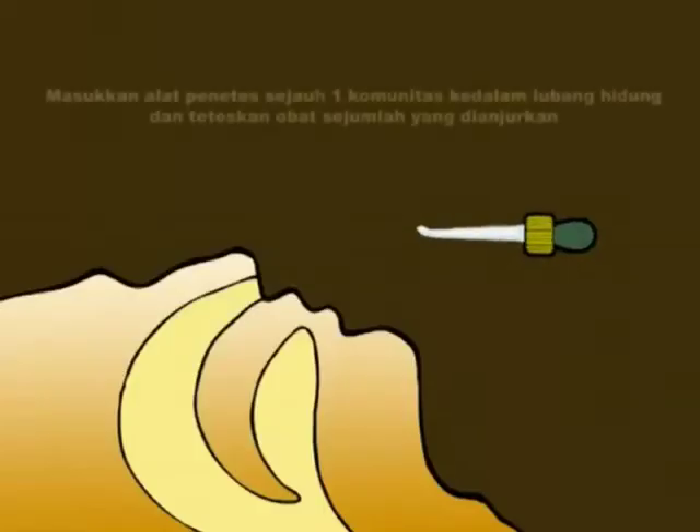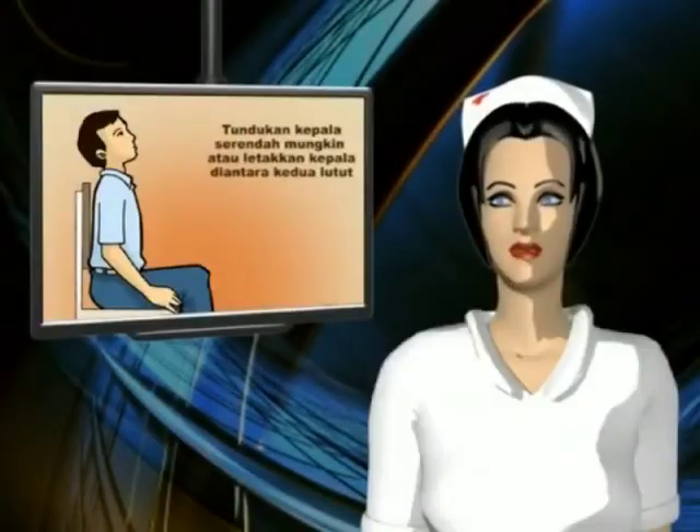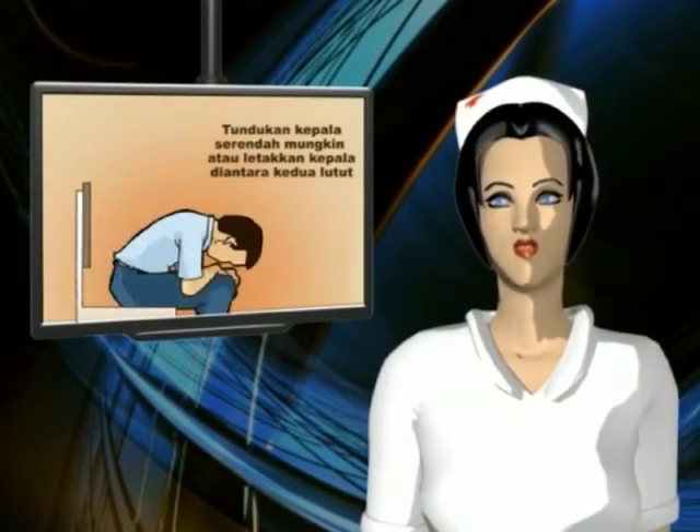Selanjutnya, masukkan alat penetes sejauh satu sentimeter ke dalam lubang hidung dan teteskan obat sejumlah yang dianjurkan. Segera tundukkan kepala serendah mungkin atau letakkan kepala Anda di antara kedua lutut.